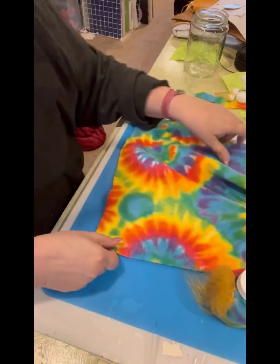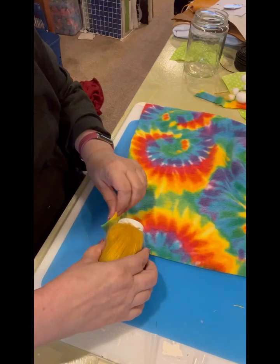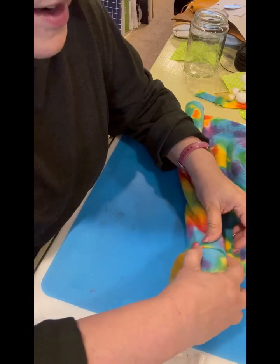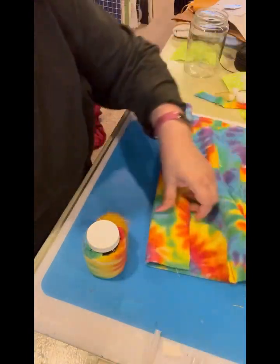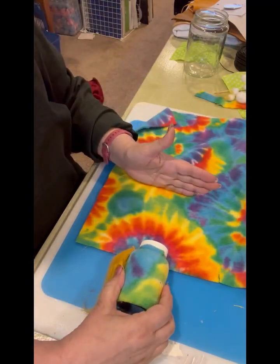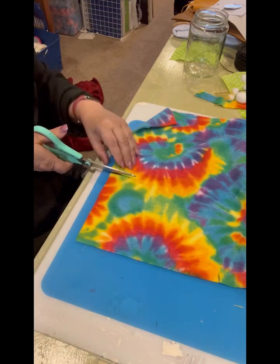Now we're going to make the hat. I'm just going to make a traditional stocking-cap style hat. I go around my bottle and then about another half turn because I want it to fit kind of loosely. Then I figure how big I want my hat and cut straight across right there.